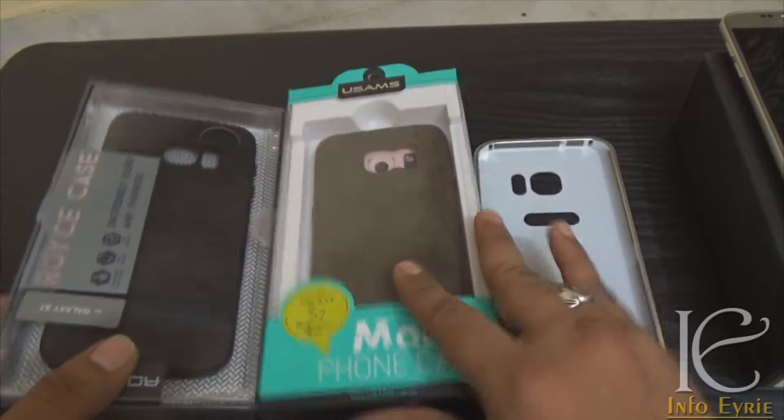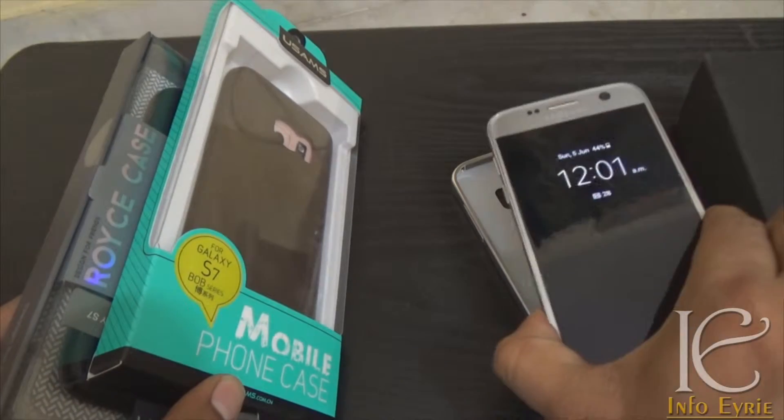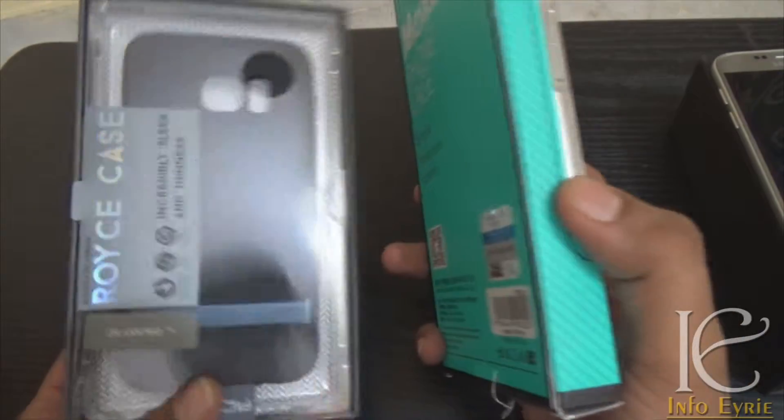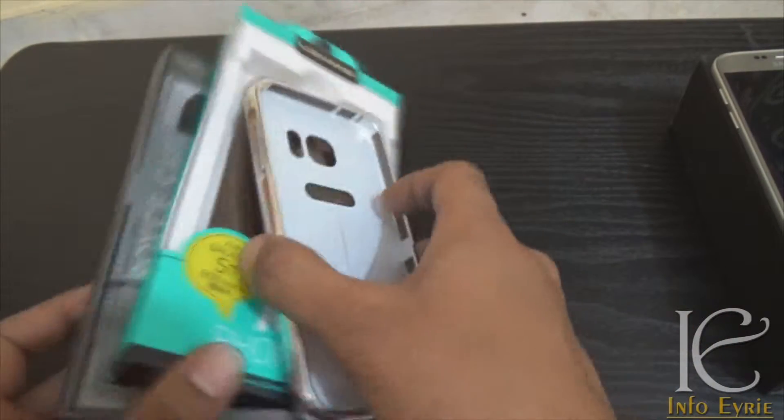In this video I am going to talk about the must-have cases for Galaxy S7 available in India under 500 rupees, including the cost, the links to purchase them, and the features.